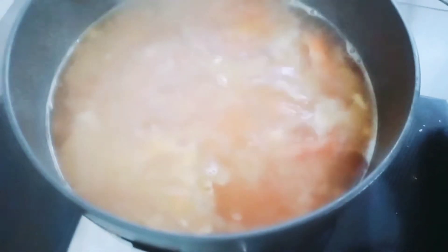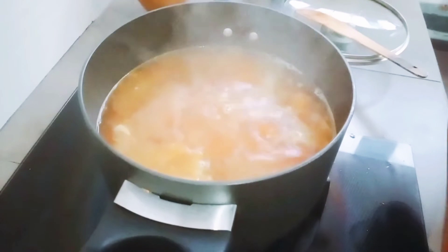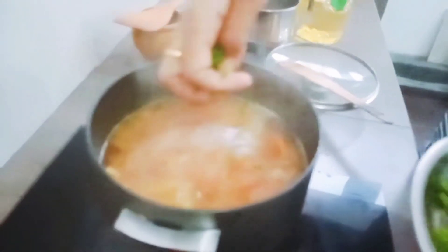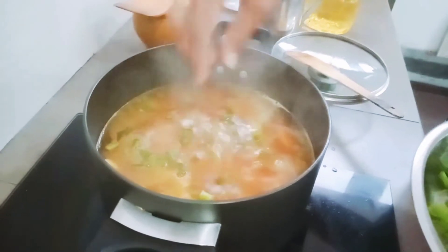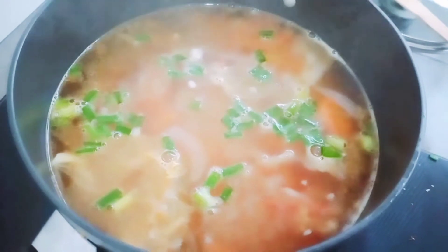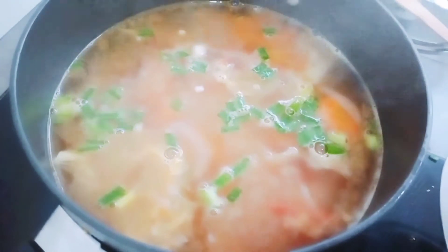Okay, the soup is all ready and ready to serve. Just pour the spring onion on top. Ready to serve.